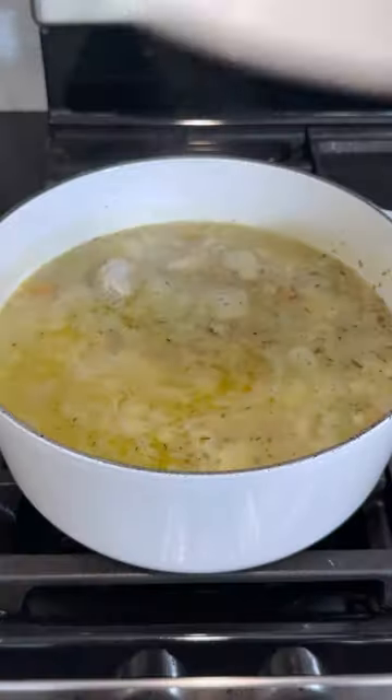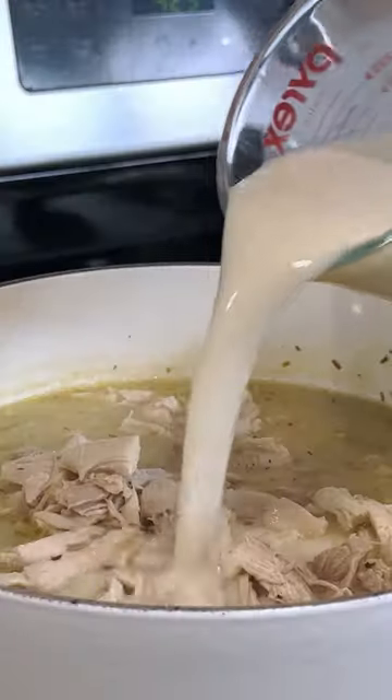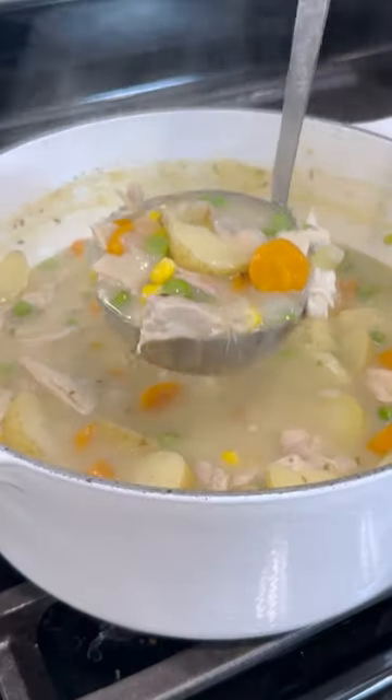Add some seasonings — I used a bunch of dried herbs like thyme, tarragon, and rosemary. Bring it to a boil, let it simmer for 20 to 25 minutes or until the chicken is cooked through and shreds easily with a fork. Then pour in a milk and cornstarch slurry.